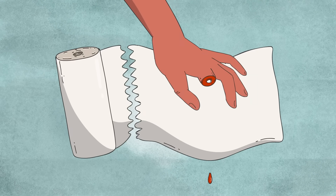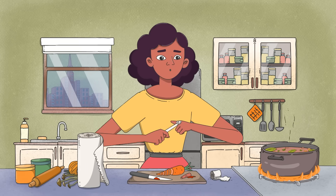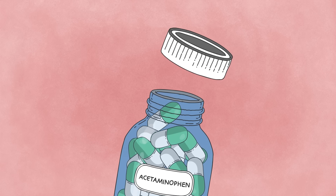First, she cleans the wound with a wet paper towel and bandages her finger, careful not to wrap the wound too tightly. To manage the pain, she knows not to take ibuprofen, which would prevent the wound from clotting, and instead opts for acetaminophen.